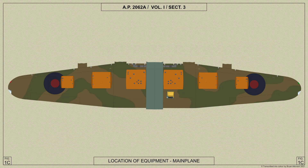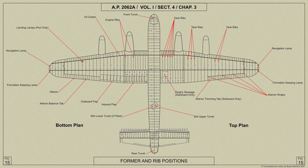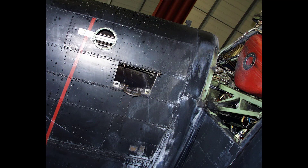Each outer plane is constructed in three parts: the front portion which is forward of the rear spar, the trailing edge portion which carries the flaps and ailerons, and the wing tip. The front portion of the outer plane extends from rib 22 to rib 5, onto which the wing tip is bolted. Forward of the front spar, intermediate nose ribs are interposed between the main nose ribs, and at ribs 6 and 20 picketing shackles are fitted between the nose ribs on the front spar.